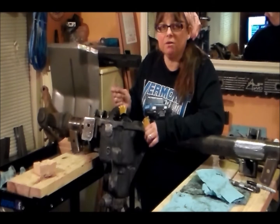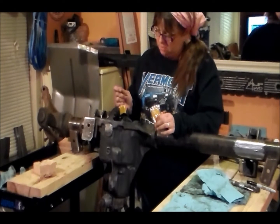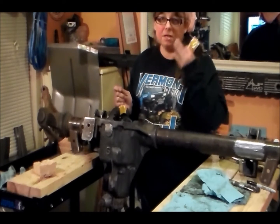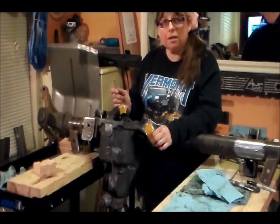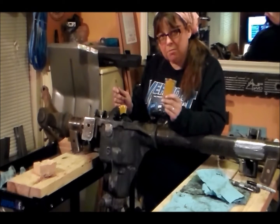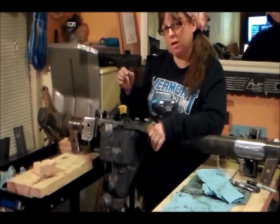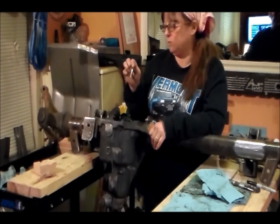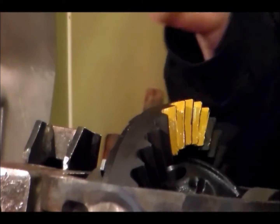I've got my pinion and ring gear in and I've set the backlash to seven thousandths. The factory service manual says anywhere between five thousandths and ten thousandths, and I got seven thousandths. So I'm on my next step — I'm using some marking compound and I'm painting a few teeth here, and I'm getting ready to rotate it around and then check my pattern to see how they look on the coast and drive sides.